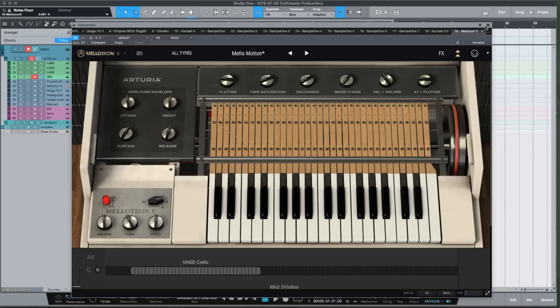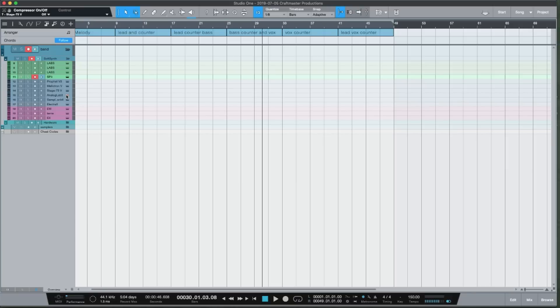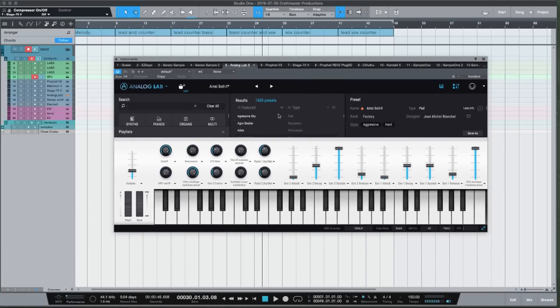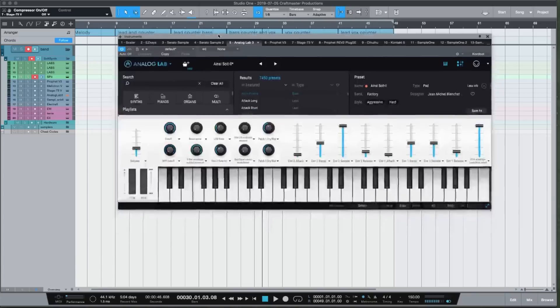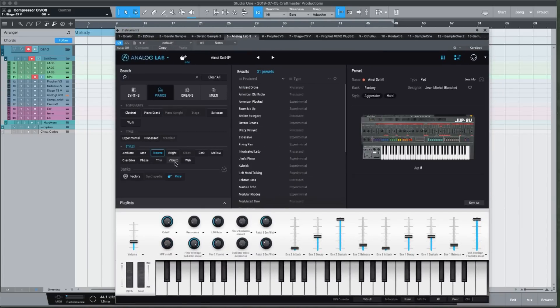The next one in my arsenal is the Stage 73 — an electric piano from Arturia's Analog Lab, which is pretty much all their synths in one. The reason I love it is it has an excellent browser to get to the sound you want really, really quickly.